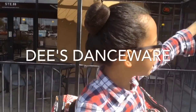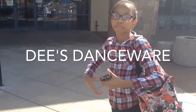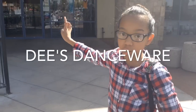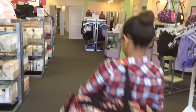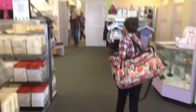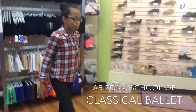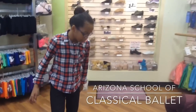My name is Little Ballerina Mia and today we're at Dee's Dancewear to get my first pair of pointe shoes — we have an appointment for a fitting. That's your first pair, right? Yeah. What studio is it for? Arizona School of Classical Ballet.